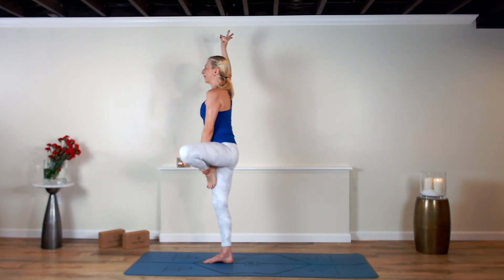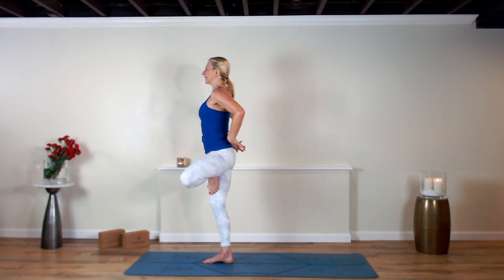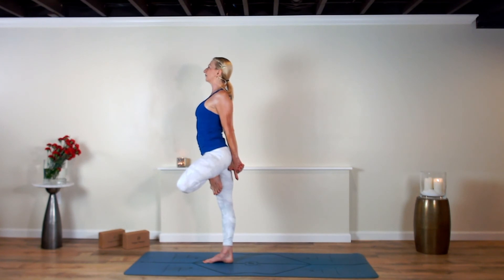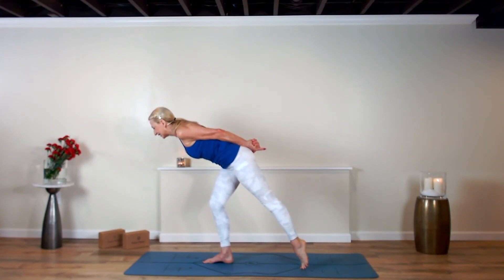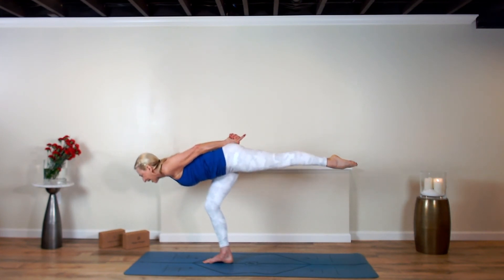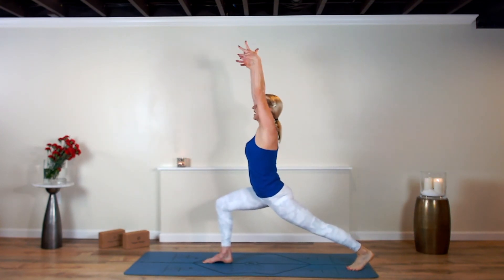Vrksasana — hands at heart center, tree pose. Lace your hands Kali Mudra style behind your back, index fingers slide down. Tip your gaze up. Now pick the left leg up, kick it back — praying mantis with your hands laced. If you need to tap in and out of that balance, no worries — just come back in, steady and stable. Step back crescent lunge.